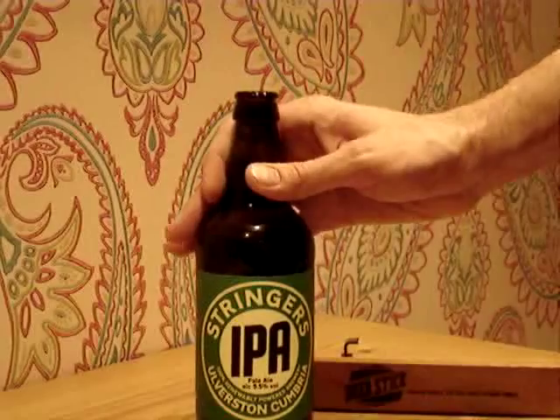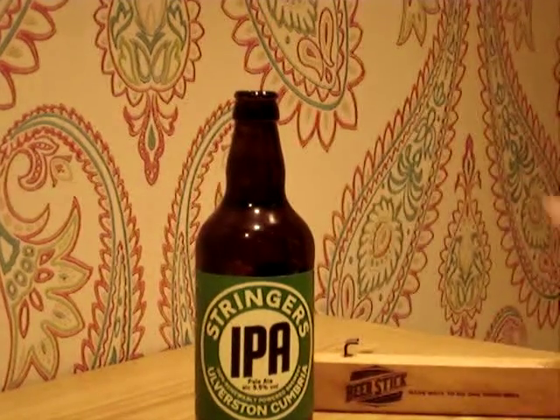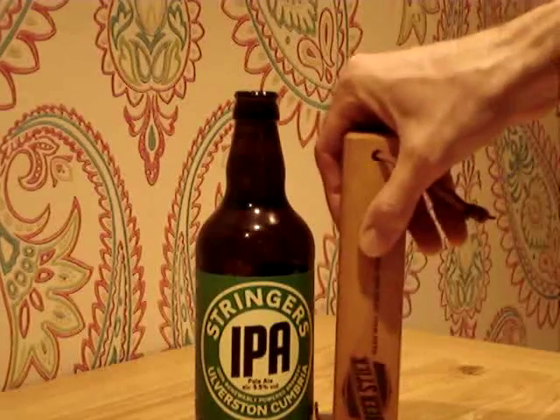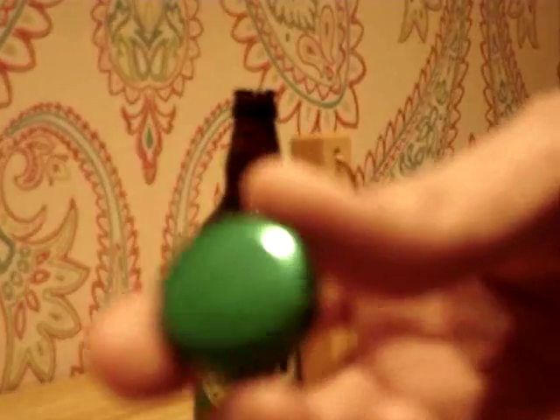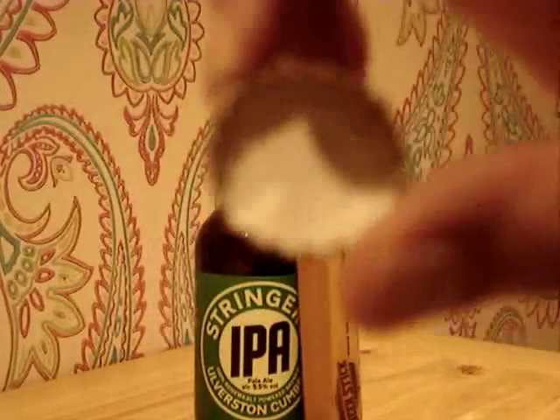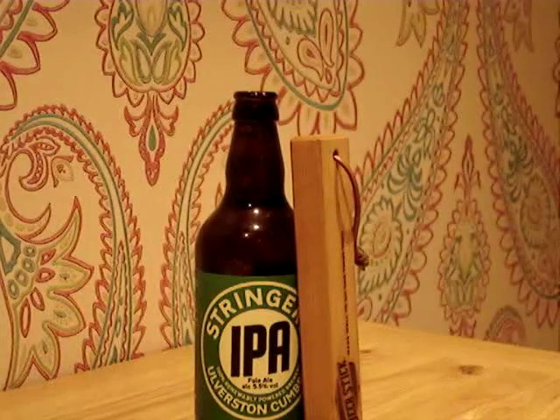One of my favourites — Stringer's IPA — I'm going to enjoy that now. I just wanted to do a little opening video to show you a bit about the Beer Stick, with the leather strap and everything, and to show you the quality of removal of the cap, which is absolutely superb. This is now going to be my new favourite bottle opener.